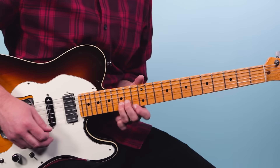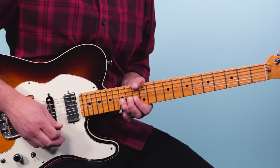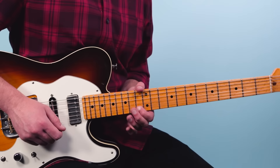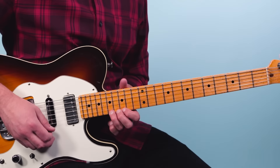This is a blues lick here — 15 bend on the first string, bring it up, bring it back down, pull off to 13. Then 15 on the second string, back to 13 on the first string. Then we go all the way up to the 17th fret and bend that up — actually a step and a half, this is a big bend.